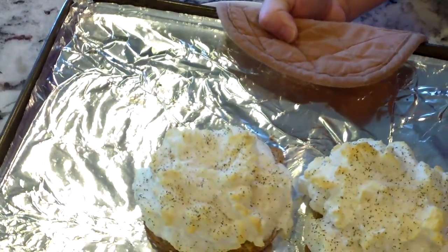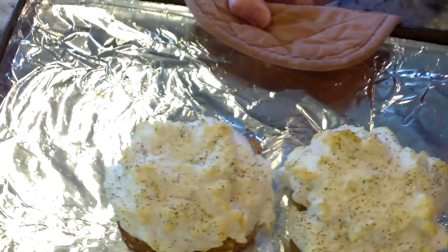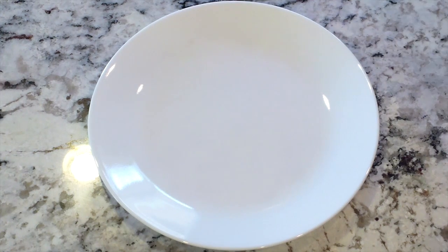You can take them out when they're a light yellow, but I like mine to be more golden. That was seven minutes at 400 degrees, so I'm going to put them in for just a couple more minutes.